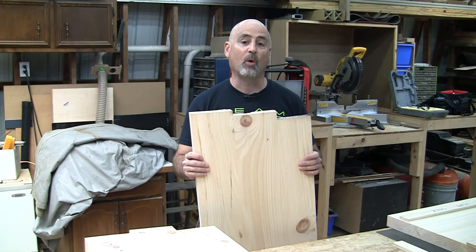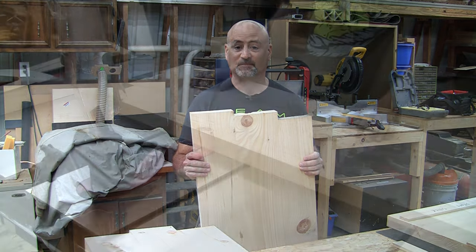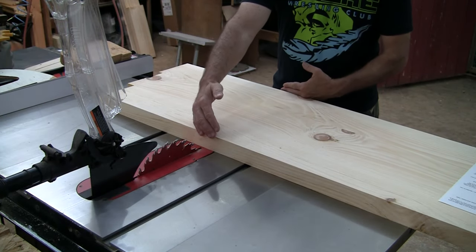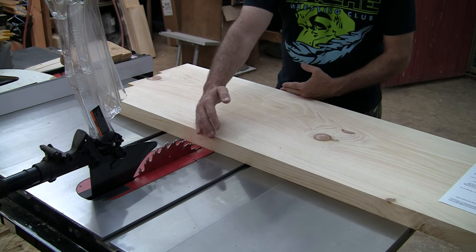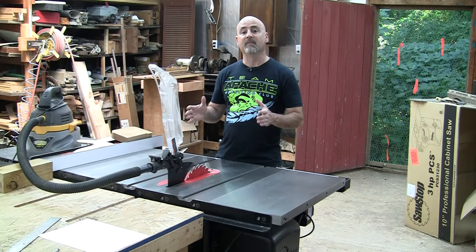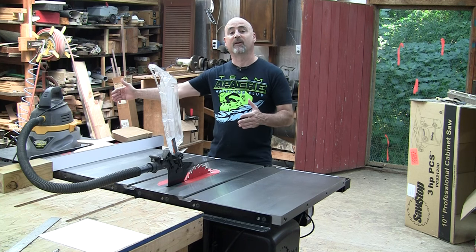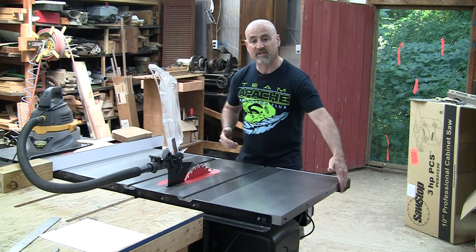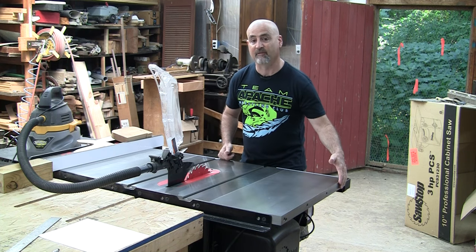So I'm building this steampunk wardrobe and I need to square the ends and cut them to length. They're too wide for my chop saw and my miter gauge isn't long enough to support the pieces all the way through the cut. Then I remembered this technique. To summarize, if you need to make a cut that exceeds the capacity of your rip fence, or in my case is too wide for your miter gauge, you can use the left edge of your table as a reference.